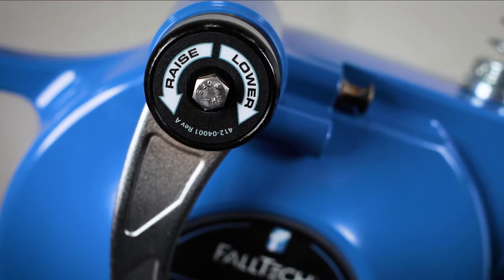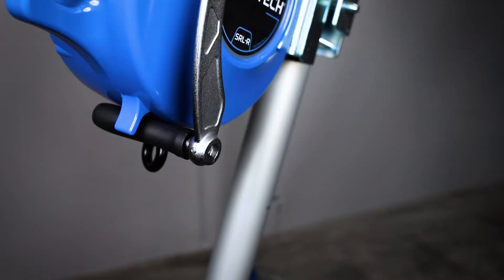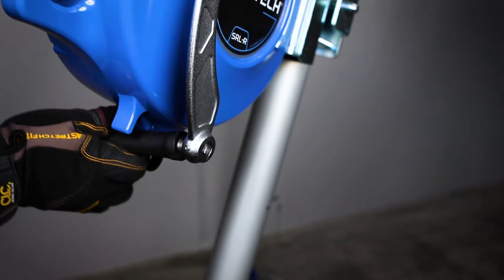The Duratec SRLR has two modes: Fall Arrest mode and Rescue and Retrieval mode. To set Fall Arrest mode, or self-retracting lifeline mode, begin by unfolding the black collapsible handle, pulling the black handle out to release the handle lock mechanism, and rotating it 180 degrees.